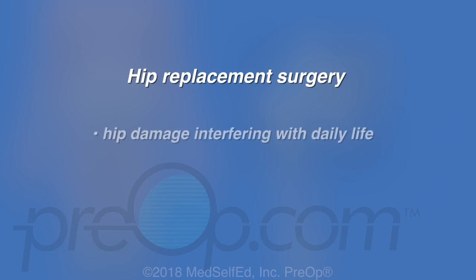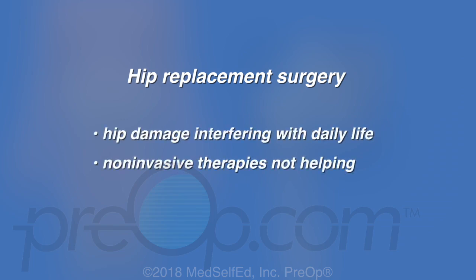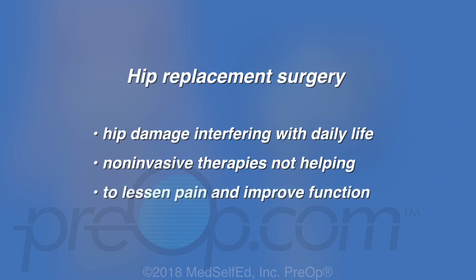A hip replacement can be recommended when hip damage is interfering with daily life and non-invasive therapies are not helping. The purpose of this surgery is to lessen pain and improve function of the hip. A hip replacement can also be recommended to treat some hip fractures.